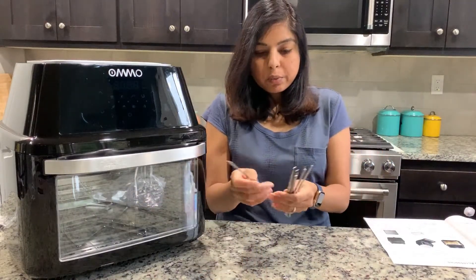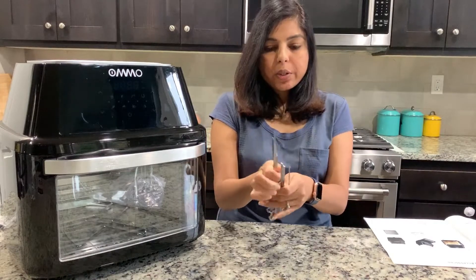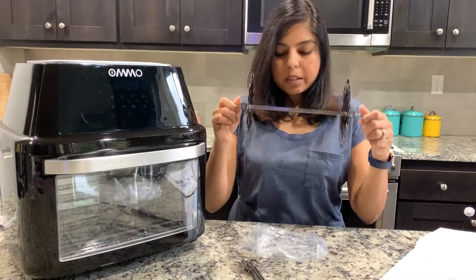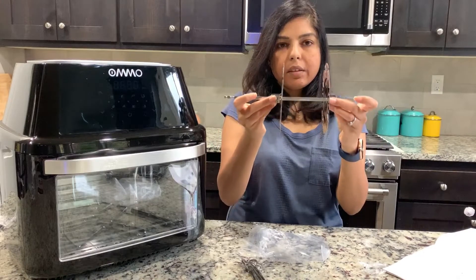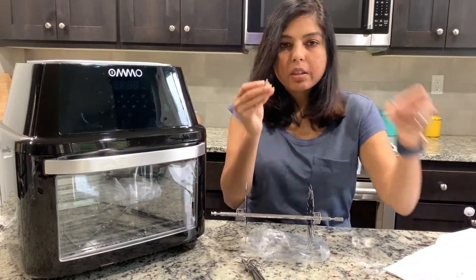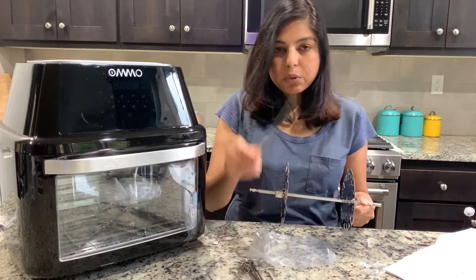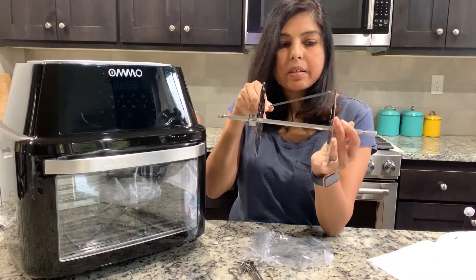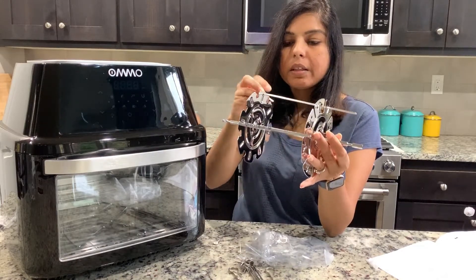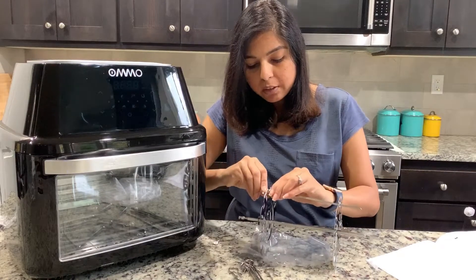And in the skewers — one, two, three, four, five, six, seven, eight skewers, which is good enough. You can adjust the length small or bigger, then secure with two tiny screws that come included. On one side there are holes where the top part of the skewer slides in, and on the other side there's a wide part to lock the skewers in place.